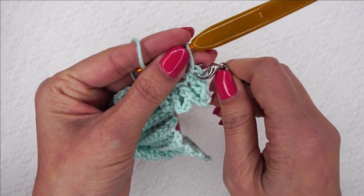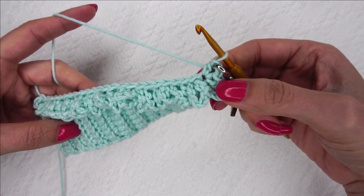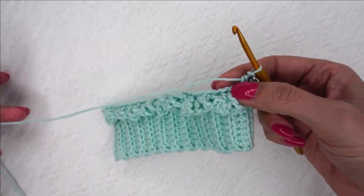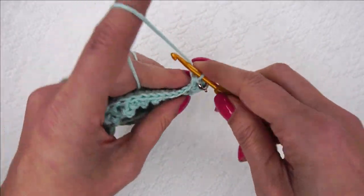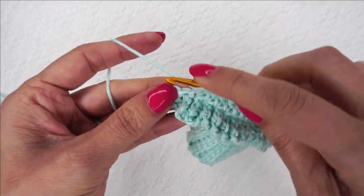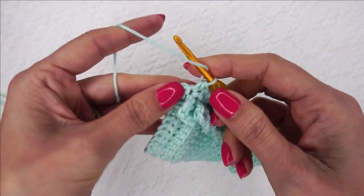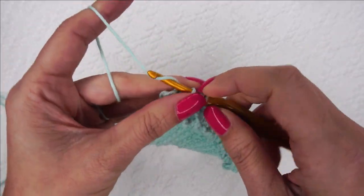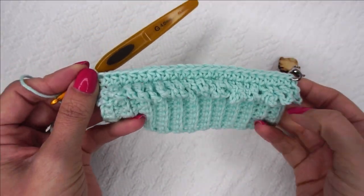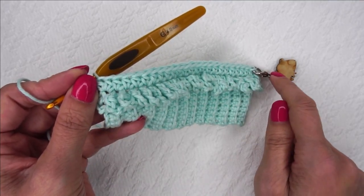I'm going to do a half double crochet in each stitch all the way to the end. Since we skipped that first one over here, we're going to put two in the end over here so that we still have our 24 half double crochets. So there's my last one — I'm going to put stitches 23 and 24 in that last stitch. Now we've done our half double crochet back down the row, and we're ready to do our fur the same way we did before, going all the way back to the beginning.